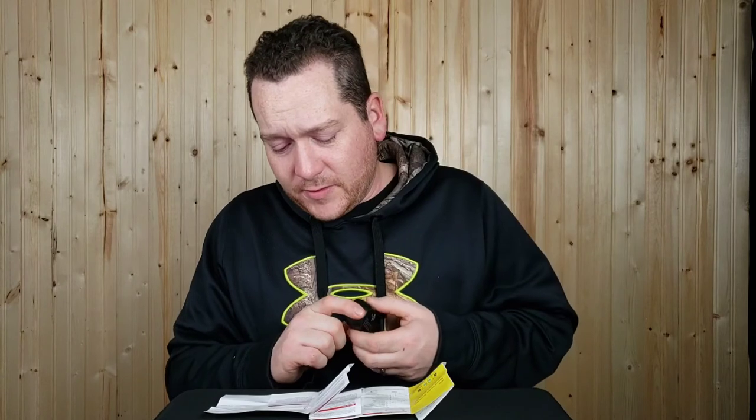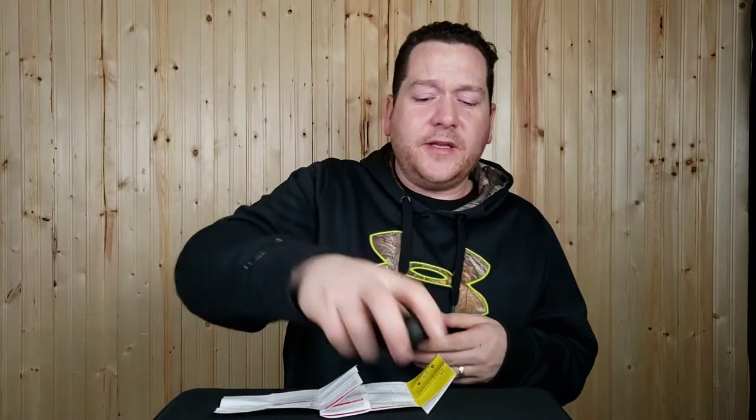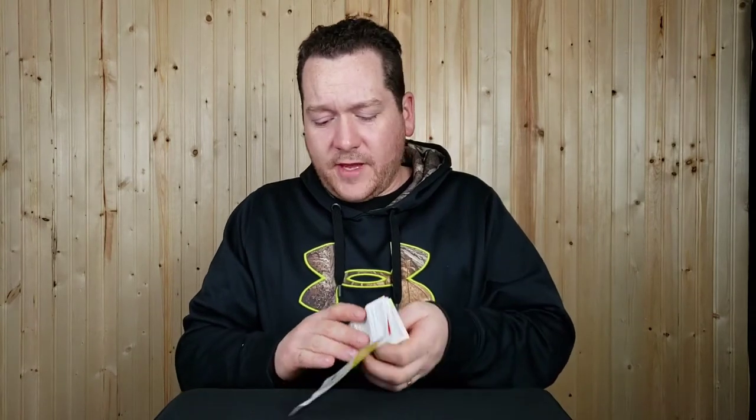The manual says to use the earbuds only when temperatures are between minus 10 and plus 40 degrees Celsius — that might be a problem some winter days, though under a toque it's probably fine even at minus 20 or 30. Also keep them dry and away from humid conditions. I'll throw up the full manual at the end for future reference.